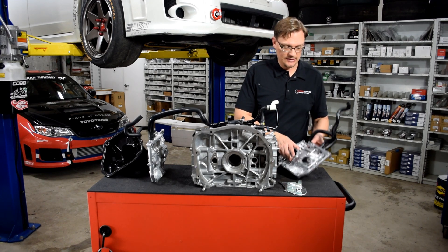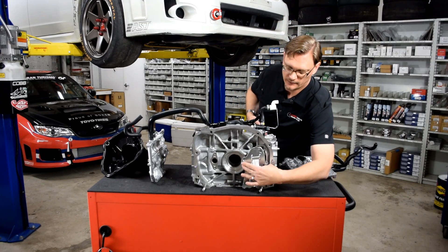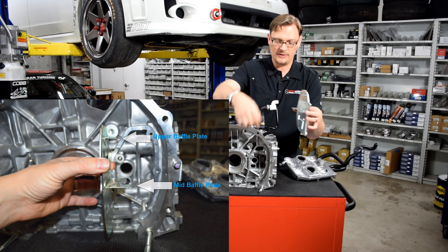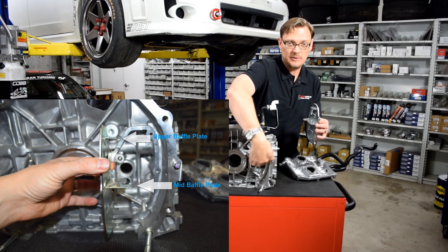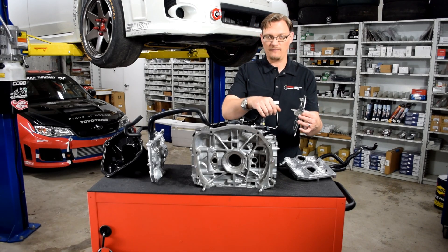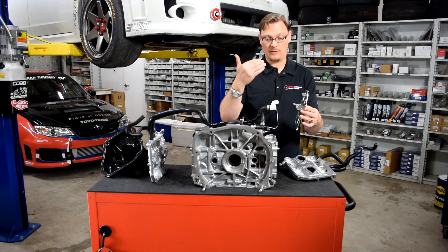Similarly, when you look at the separator plate on the back of the engine, this plate bolts over the separator section, and it's got these two steps in it. The small step basically sits right underneath the feed for the PCV tree, and this larger step is basically dividing the area between the feed and the return — again with the purpose of pulling a vacuum here and trying to pull pressure out of the crankcase and prevent any liquid oil from coming out through the top.